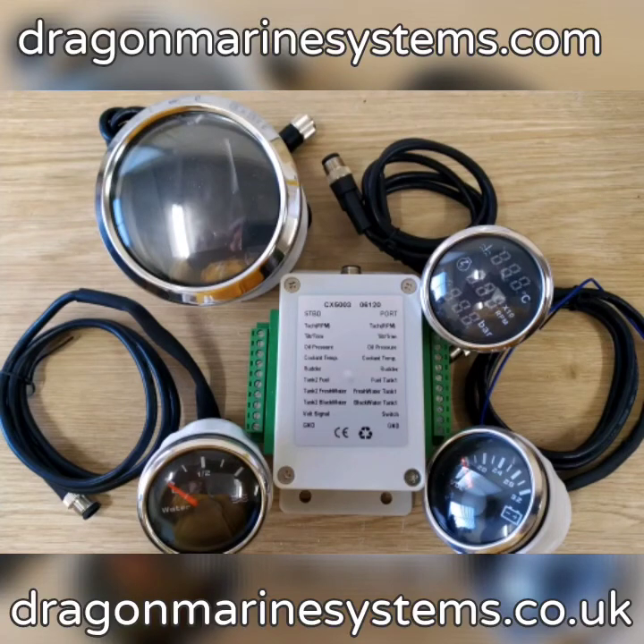They are 100% compatible with the signal converter and are simply plug and play. There is no tuning required. Thank you for watching this video.